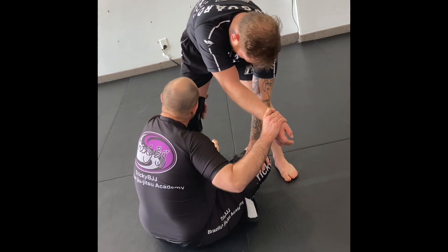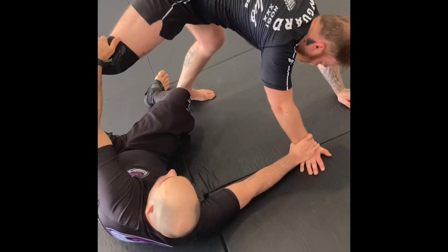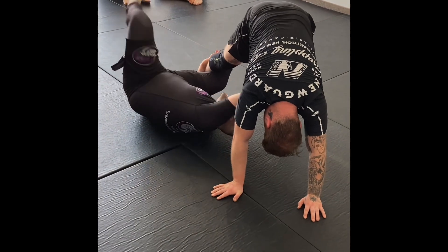We're controlling the back of our knee back here, we fall and we keep the leg in the sky. Immediately I control the ankle, pull my leg out and put in my reverse belly angle up with an underarm there.